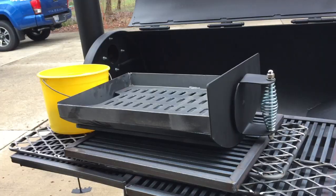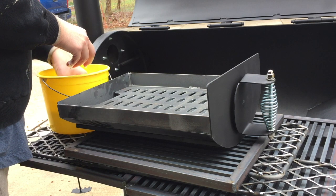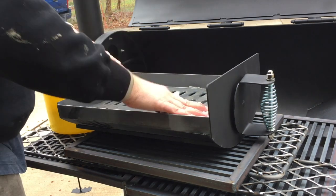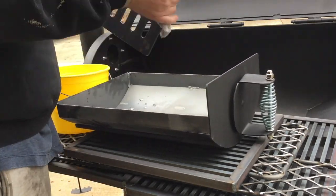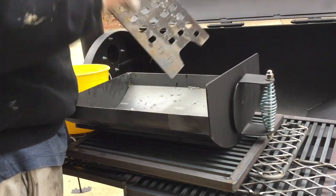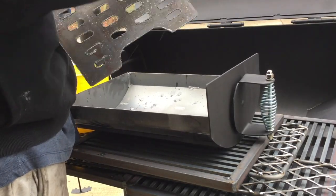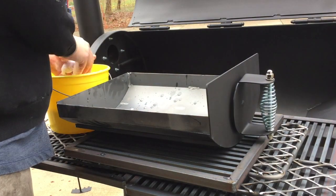Then you want to take a little bit of soapy water. I just mixed up some regular dish soap in a bucket with some warm water and start wiping everything down. The reason you want to do this is because you really don't know what chemicals, grease, or residue is on there from the factory where this thing was made. So you really want to address all the surfaces inside and out.